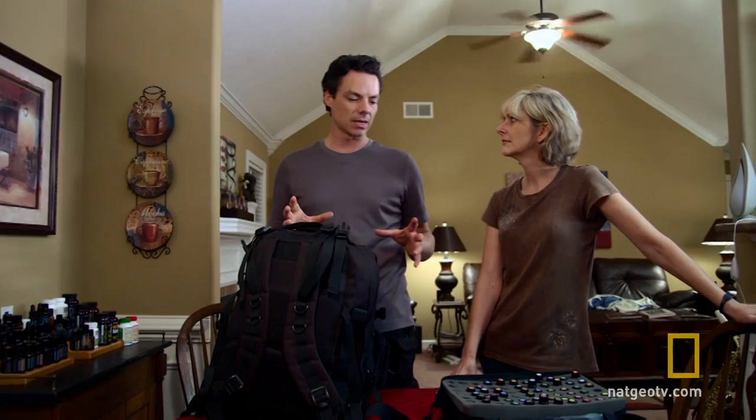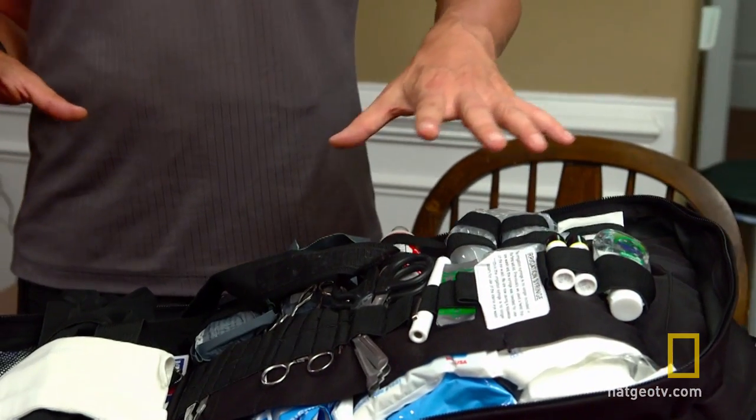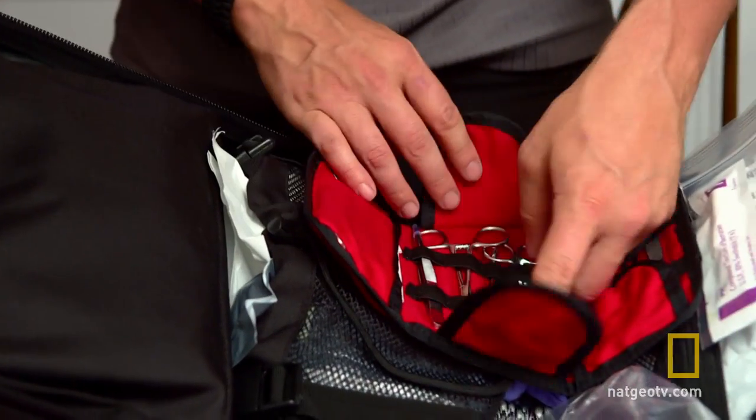We've got to pare all this down to have a kit that weighs about five ounces. So normal first aid, you have to include things like gloves, scissors, gauze, bandage, but also the suture kit.